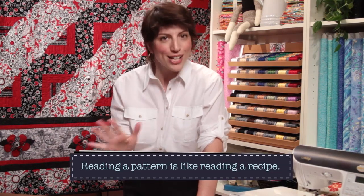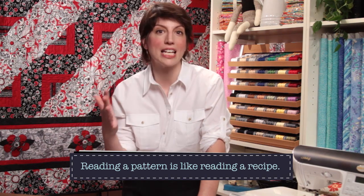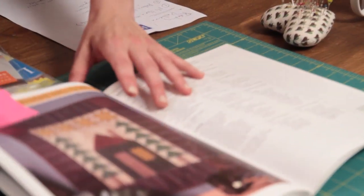I think the most fundamental thing I can tell you about reading a pattern is that you should read it like a recipe. Few people read through the whole recipe before they begin cooking, but it's a good idea. A lot of times you find yourself neck deep in flour and eggs and you realize you needed saffron or something and you don't have it — and then you're in big trouble. It's the same with a quilt pattern.